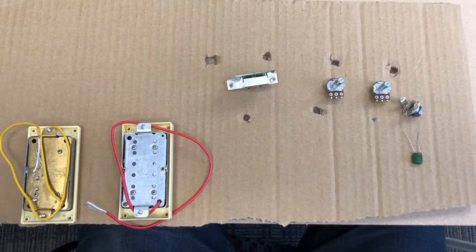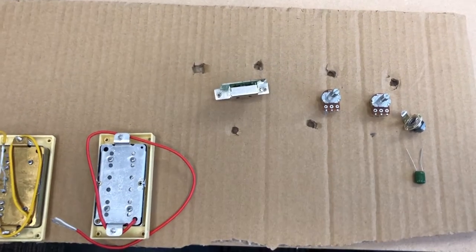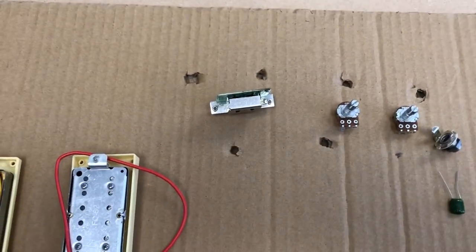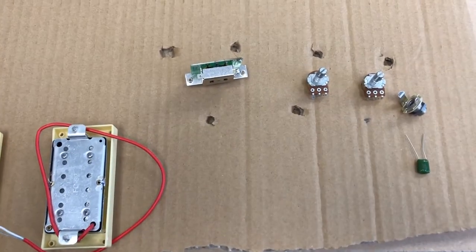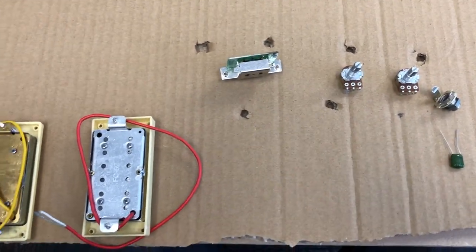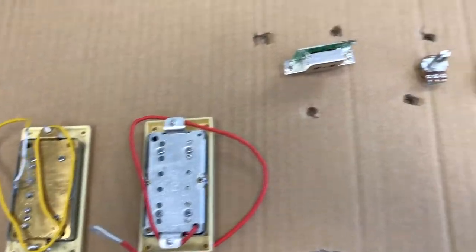Today we're going to be working on wiring a thinline style guitar kit, a Telecaster style. This has the same wiring configuration as a standard Telecaster, but it's wired to the pickguard instead of to a pre-wired control plate. And of course a thinline has humbucker style pickups.